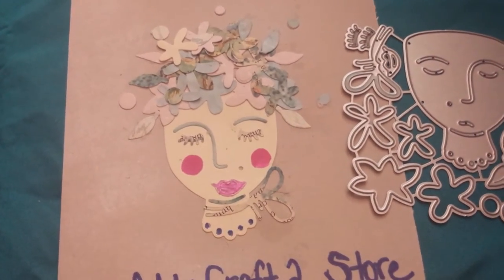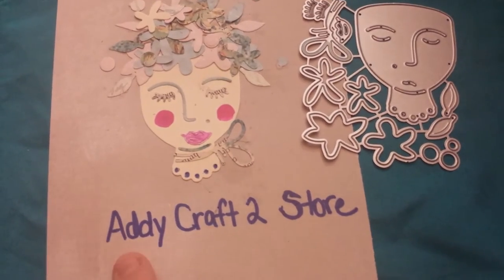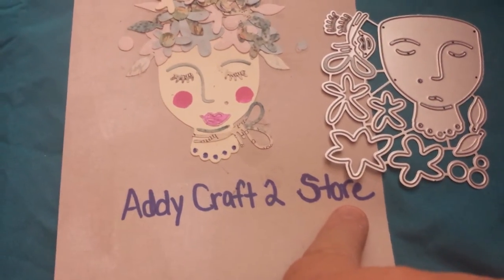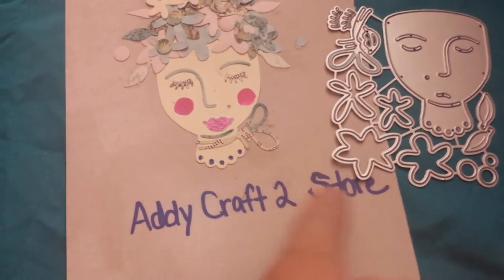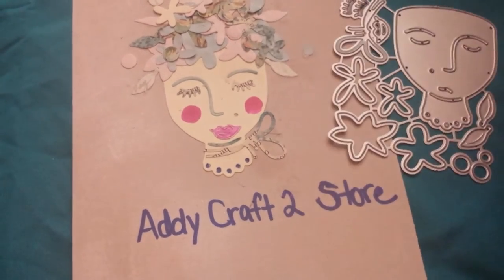I just stuck permanent marker in there, so that's why. But anyway, it's Addycraft2 — this is all one word. I don't know why there's a space, but you put Addycraft2 all together, and then a space, and then store. Hopefully my phone didn't write Andy, because it's Addy. Addycraft2 store — that's where I got this die, and then the other dies that were in the video.